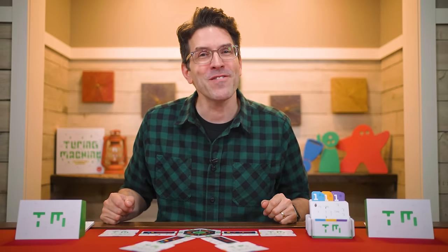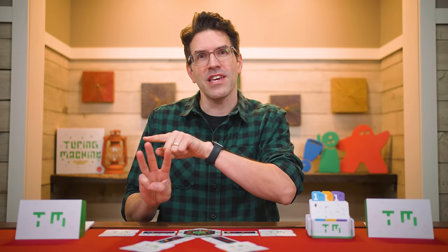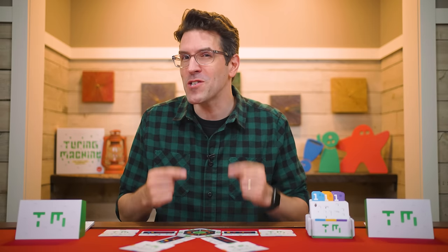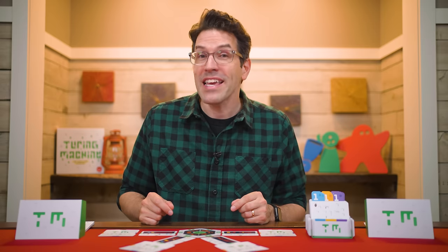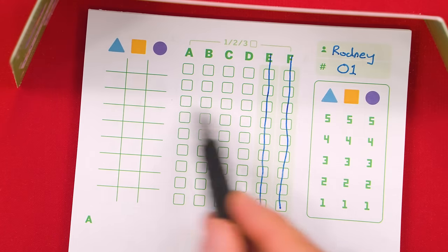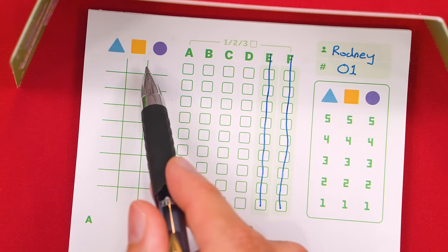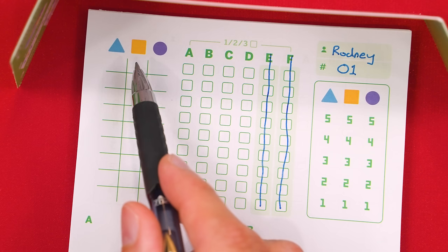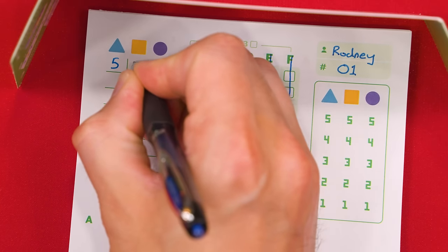In Turing Machine, you and the other players will be trying to see who can be the first to deduce a secret three-digit code, and each of the digits can be a value from one to five. Players will ask the machine questions and privately get back information that will help them deduce the secret code — be the first to correctly uncover the code and you win. The game is played over a series of rounds, each broken into four steps, starting with composing your proposal. Every round you'll use one of these lines of your sheet, secretly creating a number anywhere from 111 to 555. For now, let's just pick 532.